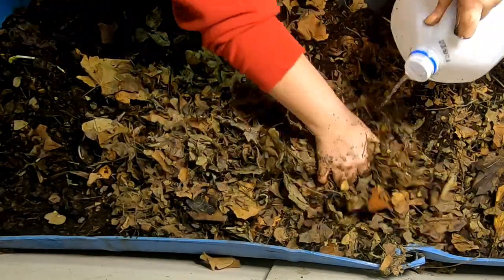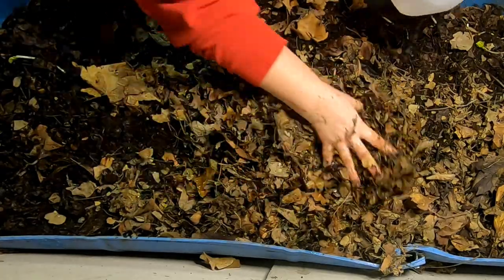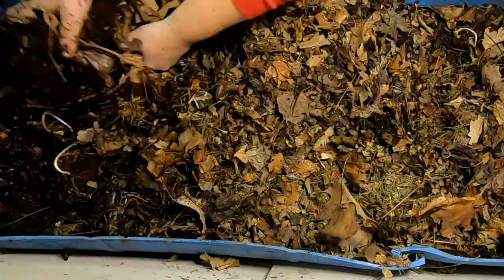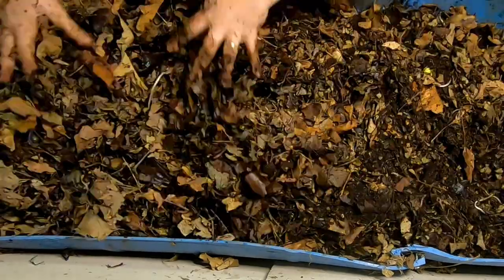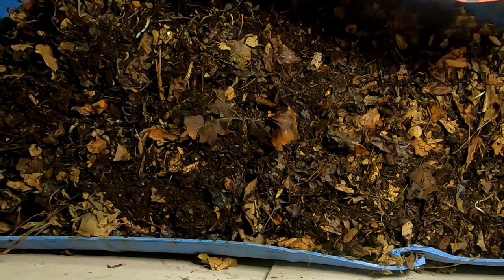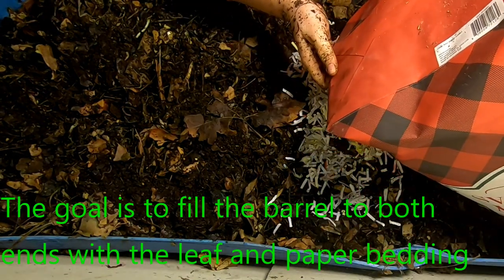Before I get the nasty grams — I'm just telling you, I don't normally do this and if you watch my channel, you know that. I am trying to get the entire 55 gallon bin working all at the same time, so I'm going to be adding some junk mail to the mix so that I can get the entire bin working at the same time.